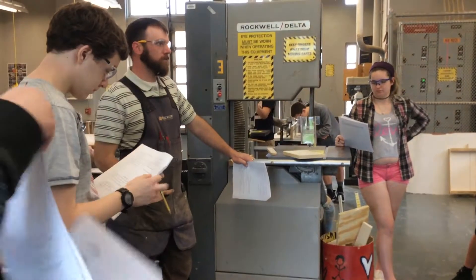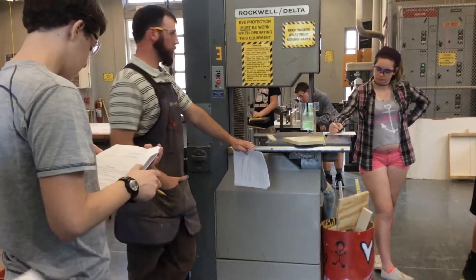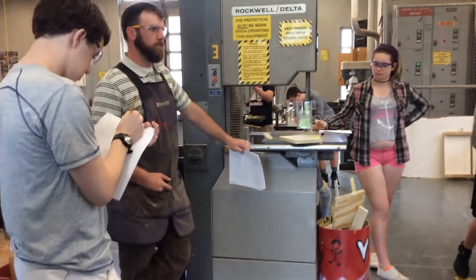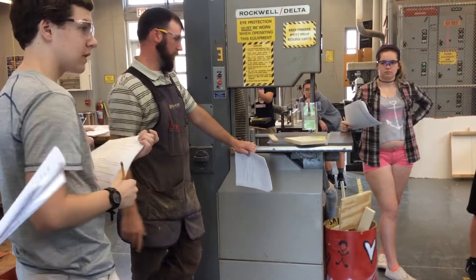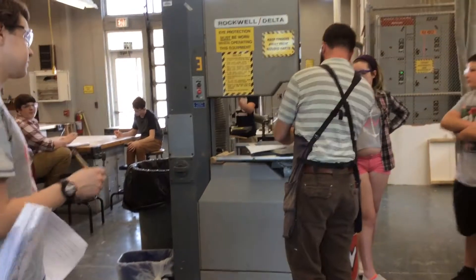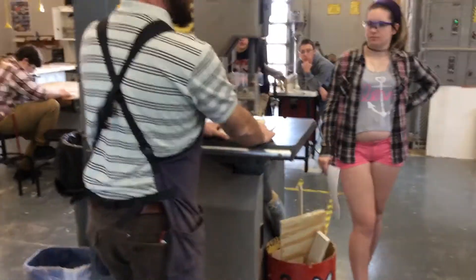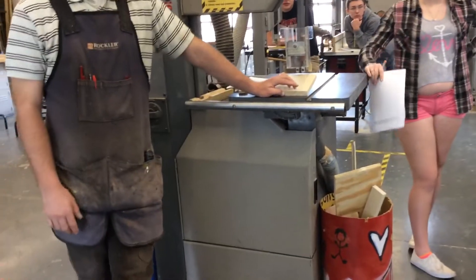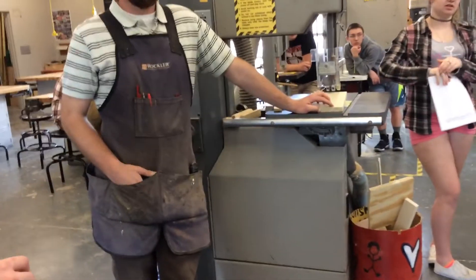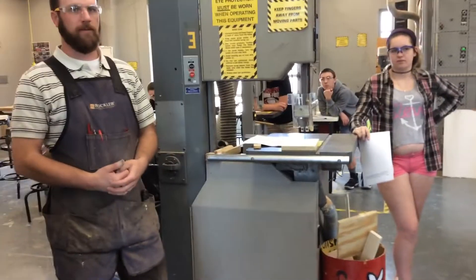Hold stock firmly against the table. Never have it unsupported and in the air. Physics lesson — let's say we had this guard adjusted improperly and I decided to try and feed my pieces like that. Which way is that blade spinning? Down. What's going to win — you or the machine? The machine and gravity are definitely going to win. What's normally underneath that piece then? Your fingers. It's not going to feel good.